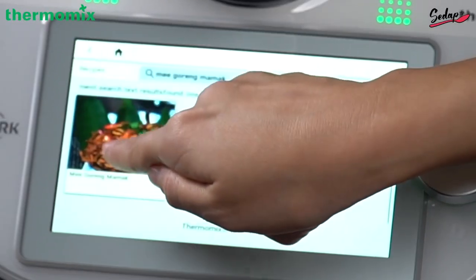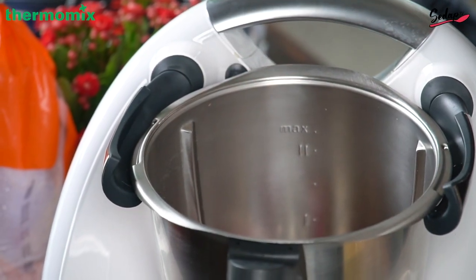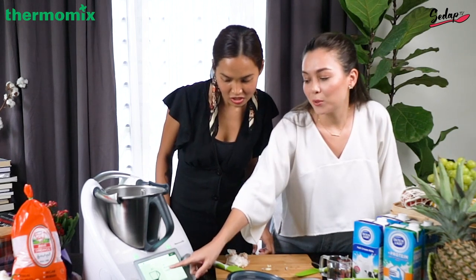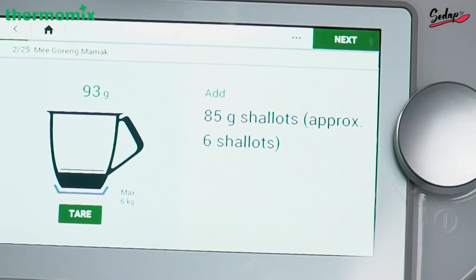So we're making this recipe. Click here. So you place six garlic cloves, 85 grams of shallots. So we have measured it here. This machine is so smart — it says only 85 grams. It's really up to you how many shallots you want to put in, but it already stated here 93 grams.